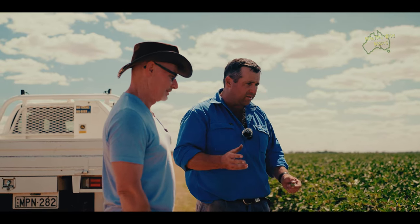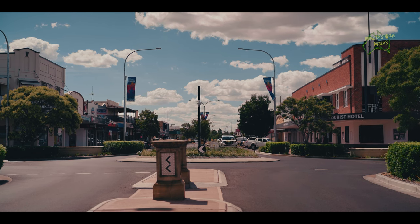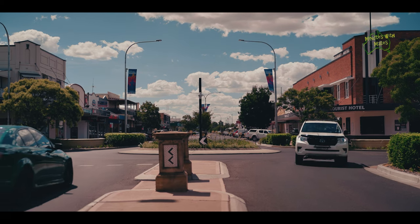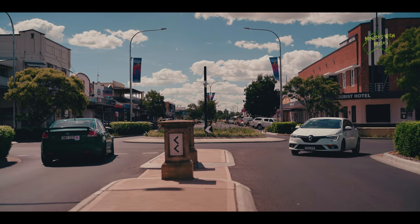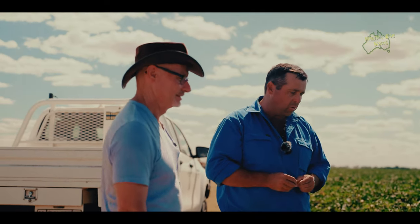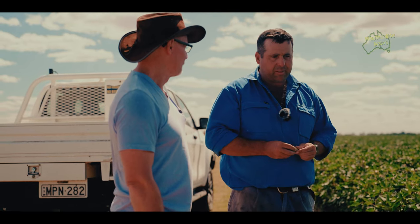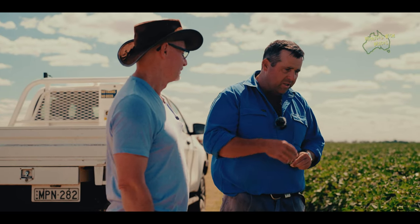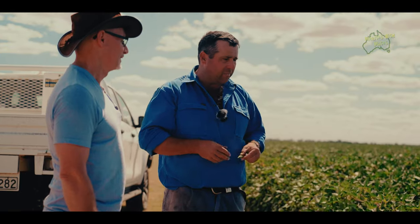The economic activity generated from growing the crop that provides the best dollar return per megalitre is the best outcome for the farmer, employees, the town, and the community — it all flows through. All of our suppliers benefit; this is an intensive crop, we use fuel, fertiliser, a lot of machinery, mechanics, agronomists — there's a whole community that goes into growing it, caring for it, and getting it to where it is.